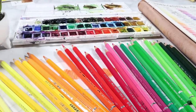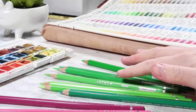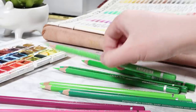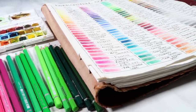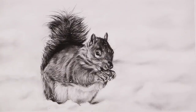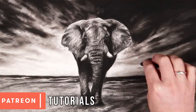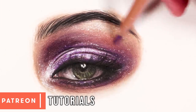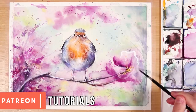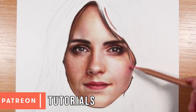Hey everybody, welcome back to my channel and to another video. In this one I'm going to be talking about a mistake that I feel holds a lot of beginner artists back in progressing their art skills. Whilst I'm talking through this topic you'll see clips of a recent squirrel charcoal drawing in the background, and you can find the real-time tutorial for this on my Patreon, along with over 300 other real-time tutorials for charcoal, coloured pencil, watercolour and much more.